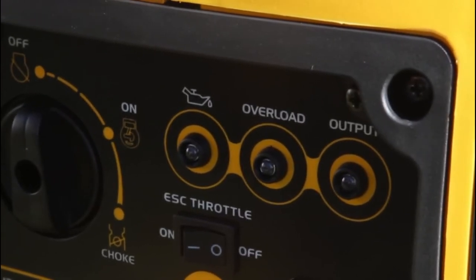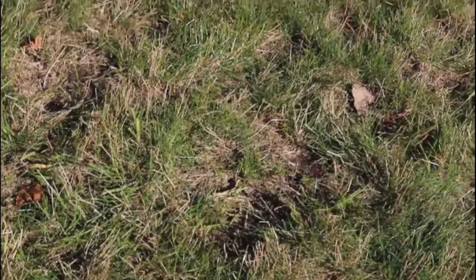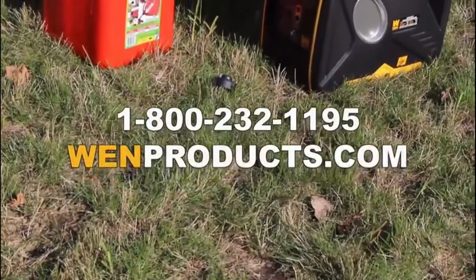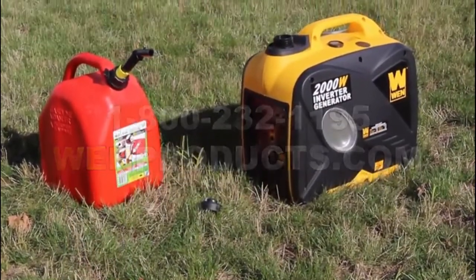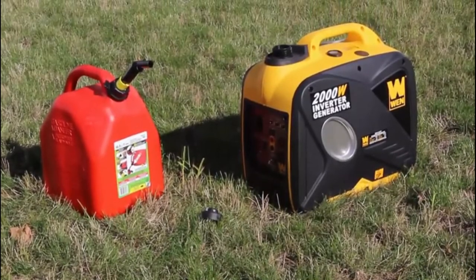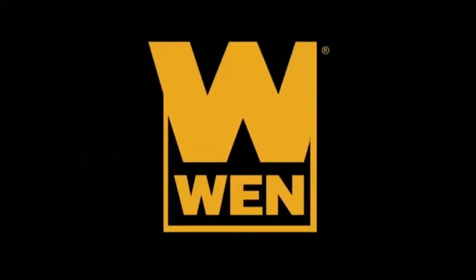If you still seem to have troubles getting the generator up and running, or if you just have general questions, feel free to give us a call at 1-800-232-1195. Remember when you had a reliable yet quiet generator? Remember when.